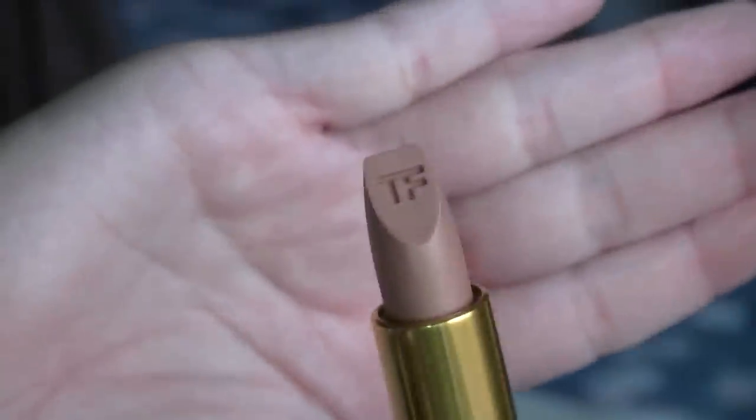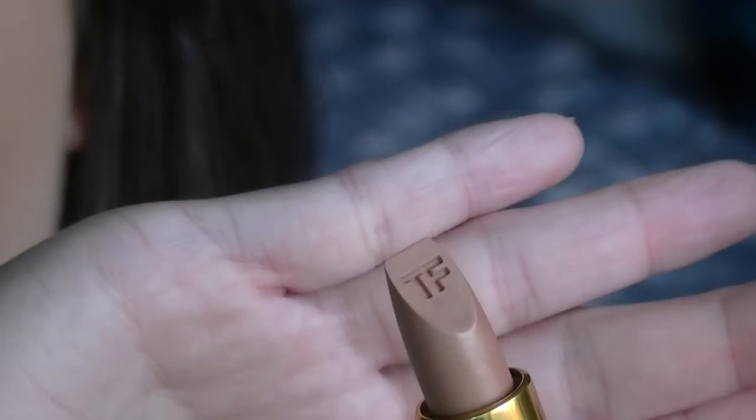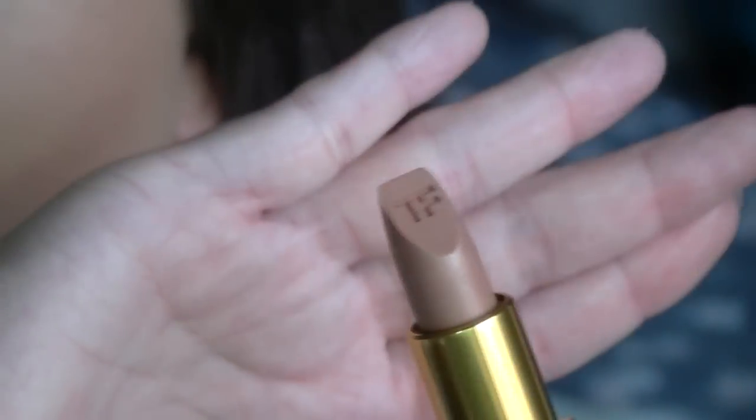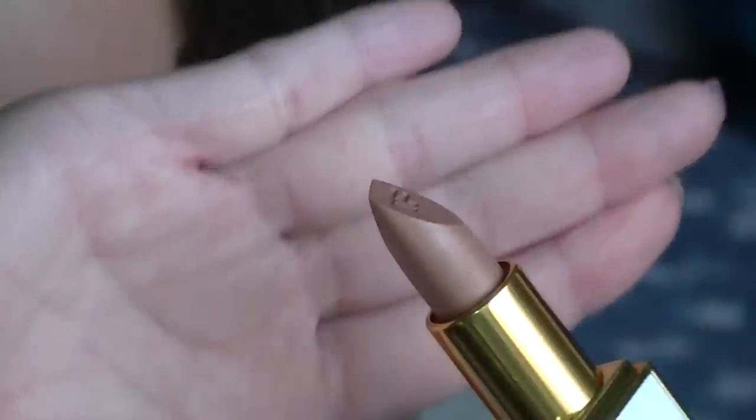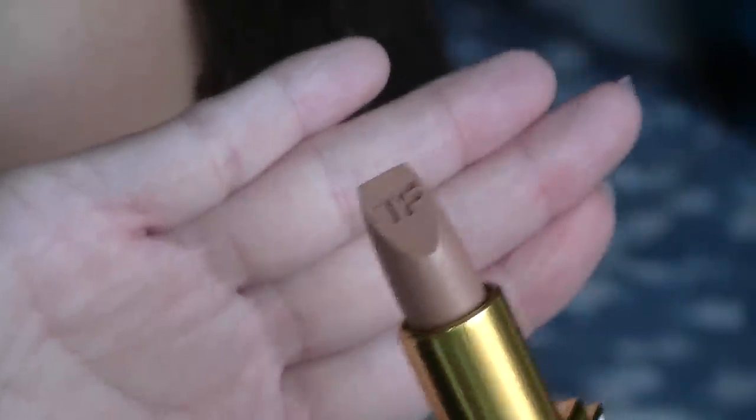Now the next one I'm going to apply is called In The Buff. Now this one is a lip color sheer, so this is more of like a sheer wash of color on the lips. Apparently these are just more of a glossy sort of lip color. So this is 01 In The Buff, and this one has a different sort of shape — like a squarish sort of lipstick tip. And again you've got the TF on the top of it. It's definitely coming up pretty true to color in the viewfinder. It looks like a shimmery sort of nudie brown but it's definitely a darker kind of nude.